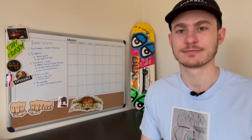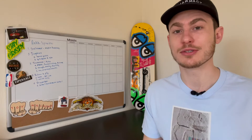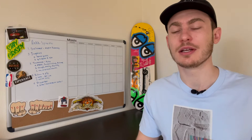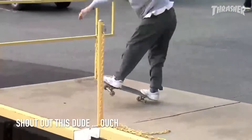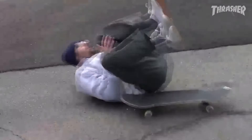A Grade 1 ankle sprain is when the ligament is overstretched but not torn — there will be minor swelling and your ankle will feel a bit sore. A Grade 2 sprain means you have a partial tear of one of the ligaments, associated with prolonged pain, swelling, and possible bruising; you may be able to put a little weight on it but it'll be uncomfortable. A Grade 3 sprain means you've fully torn one of the ligaments — you probably heard a popping sound — and you'll experience severe pain, swelling, bruising, and the ankle will feel very unstable.